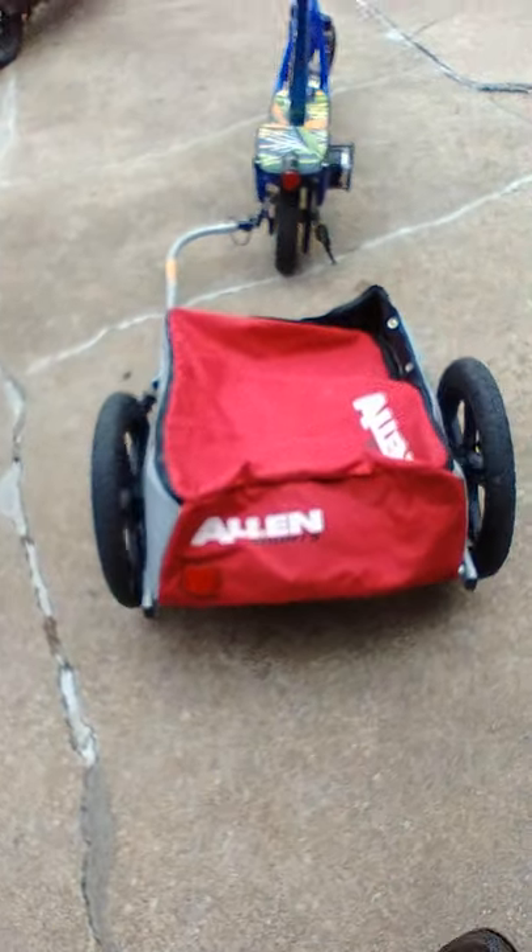This trailer probably cost you about maybe 55 to 60 dollars on eBay. It's by a company called Allen Sports. The camera's kind of foggy but yeah, it does trailer.